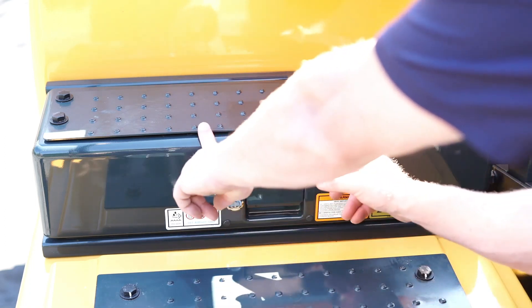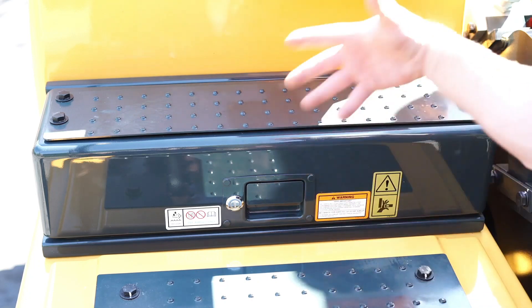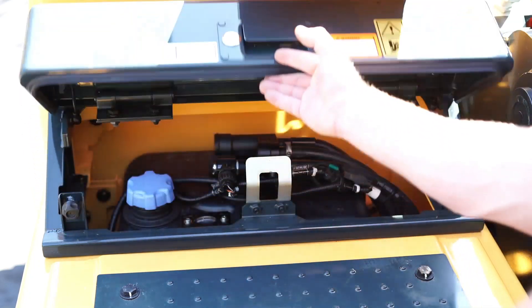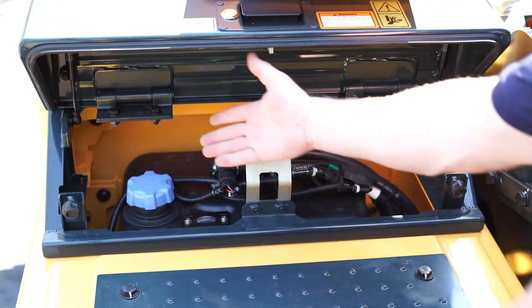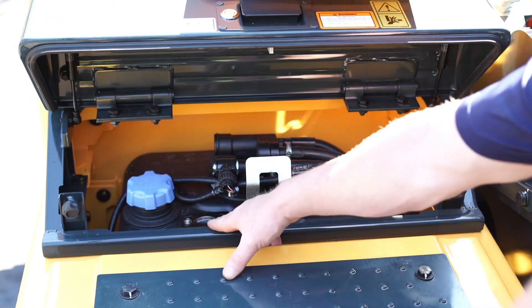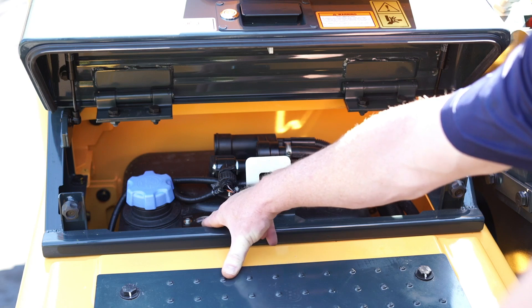If you remember, the DEF tank on the 220L was about this wide — you guys wanted it wider, so now you have a full width, the same width as the step opening door, to give you easy access to the DEF tank. Instead of a red LED, we put in a three-quarter to full gauge here to allow you, when filling, to prevent over-spilling or overfill.